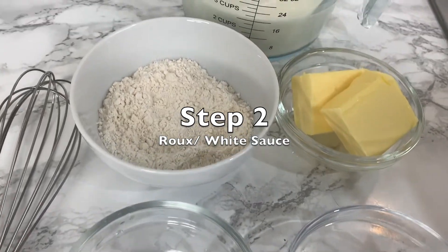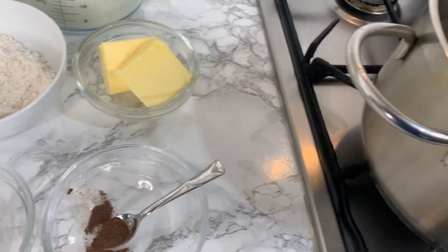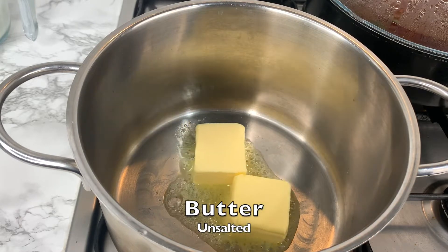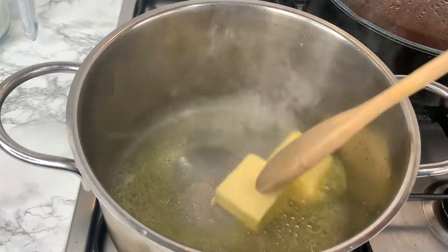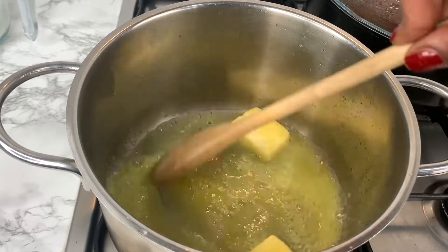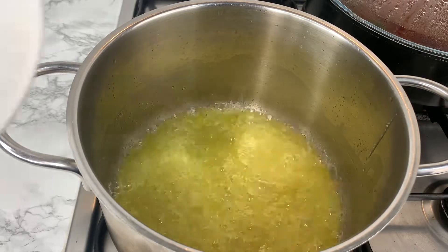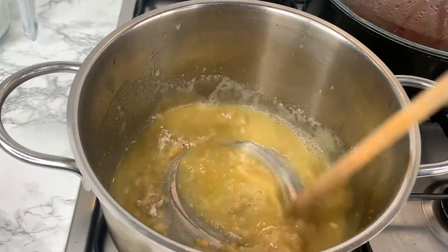Step 2 is to create our roux, or white sauce. This doesn't take that many ingredients and it honestly shouldn't take you too long either. Start by preheating your saucepan and then add some butter. Ensure that it's unsalted as you'll be adding more seasoning as you go along. Once the butter has fully melted, add the plain flour into the pot and make sure that you continue to stir until it's completely smooth.